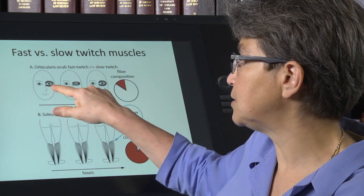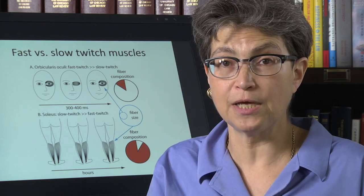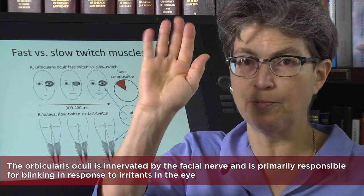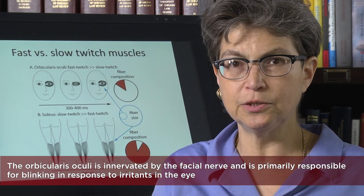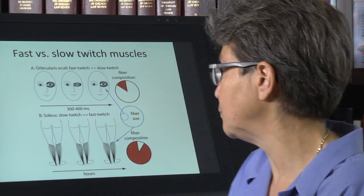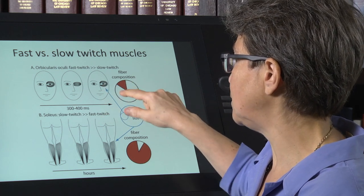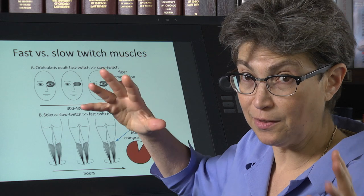The other extreme — an example of a muscle dominated by fast twitch fibers — is the orbicularis oculi. This is the muscle that surrounds your eye and is responsible for blinking. So if an irritant comes into your eye, you blink it away. It's pretty hard to just move one levator palpebri, but you can contract the orbicularis oculi on either side rapidly. The composition of the orbicularis oculi is mostly fast twitch — white muscle. It doesn't require oxygen, so it's not highly vascularized. It doesn't need to be.